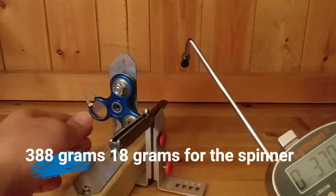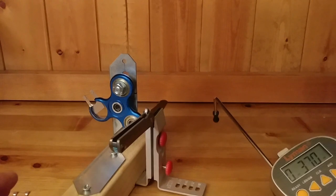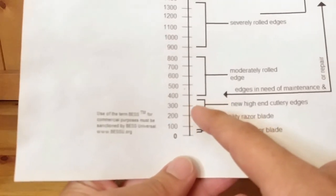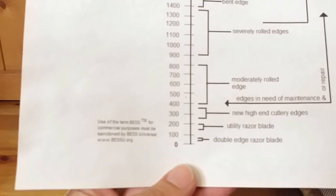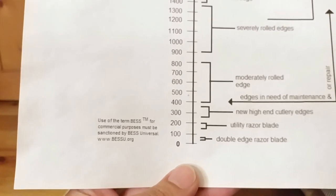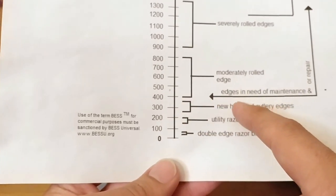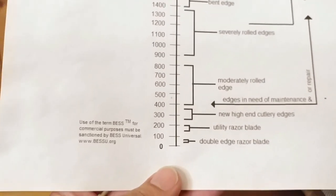The reading came in at 370 — that's on the high end, meaning not as sharp. I'm not totally sure why, but this is a pass-around knife and I haven't cut anything with it, and it has not been sharpened since I got it. It's getting close to that area where it needs some maintenance. In the recurve area of the blade it's into that new high-end cutlery edge range, but getting closer to needing maintenance in that section.